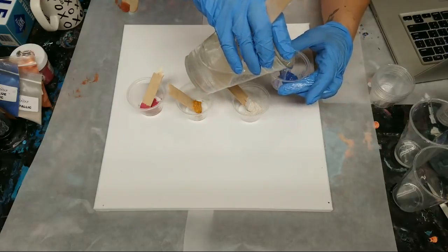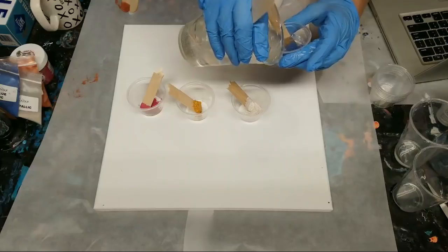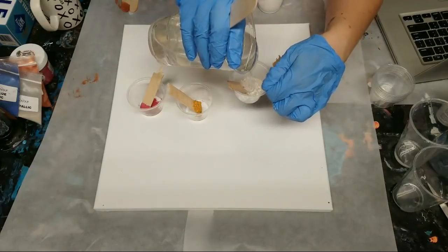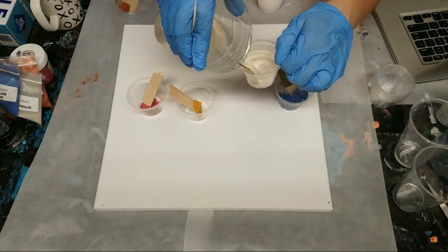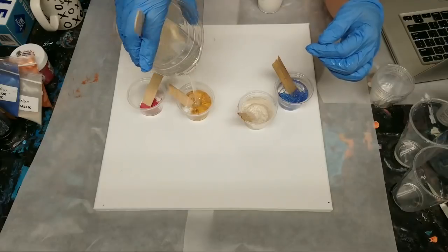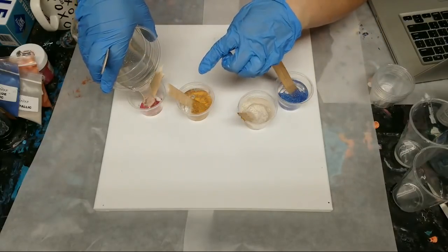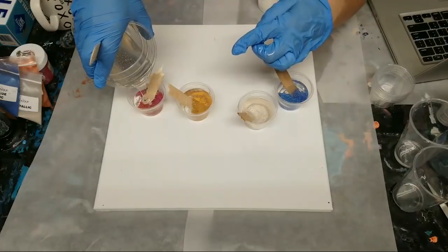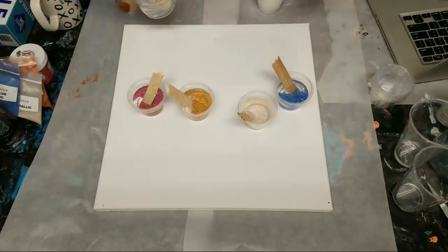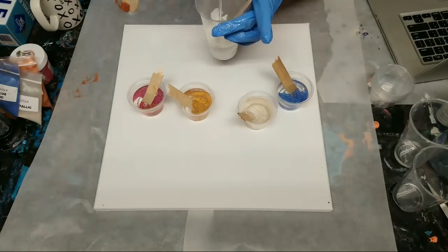Let me get these poured in here. In case anyone's wondering why I put the mica powder in first — it's because I can control it a little better. I've had it before where I put the resin in first, then added the mica powder and it was too much. If you put too much mica powder in you can just take some out. There is a method behind my madness.